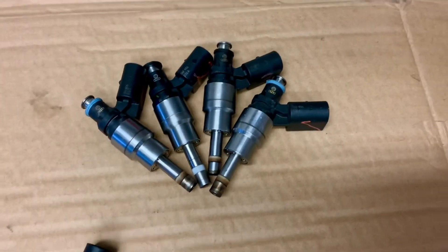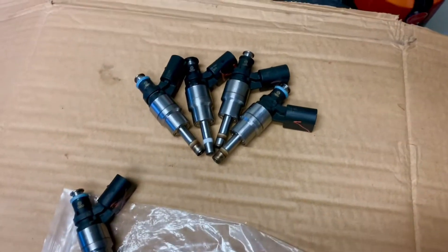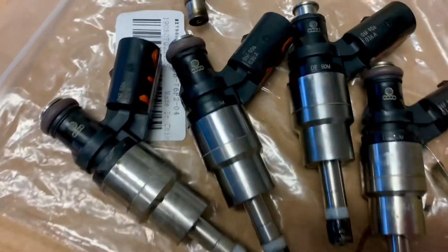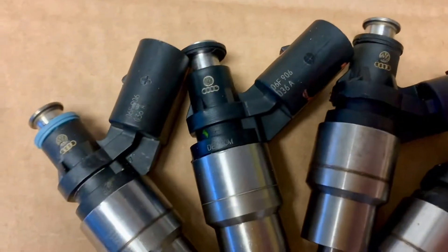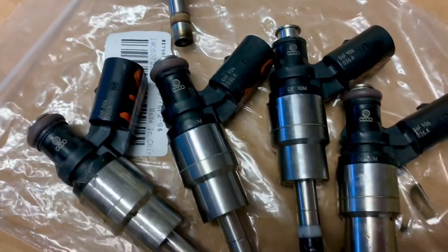And then of course I got cheap. I bought a set of injectors from eBay at $125 for a set, and these are them. They look identical — they're all Audi branded, just like those original actual Audi injectors.